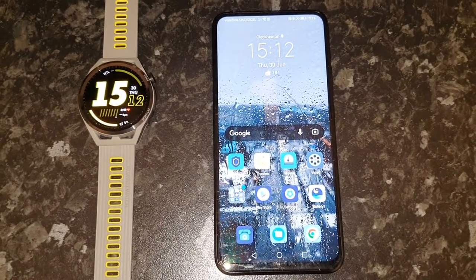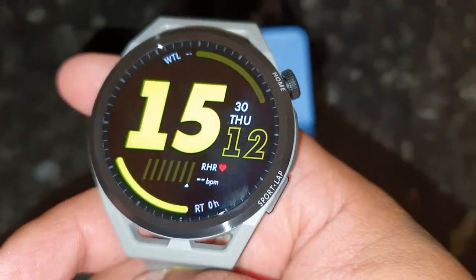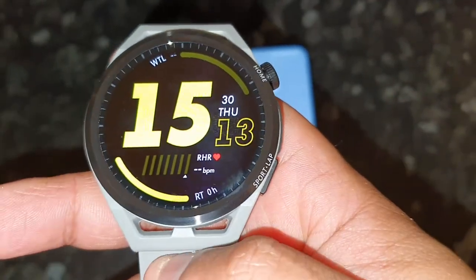It's your boy the Android Doctor back again with another video. I'm here with my brand new watch, the Huawei GT Runner. In this video, we're going to take a look at the remote shutter feature.